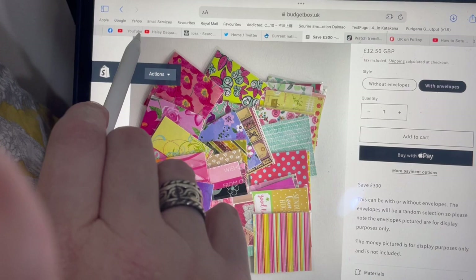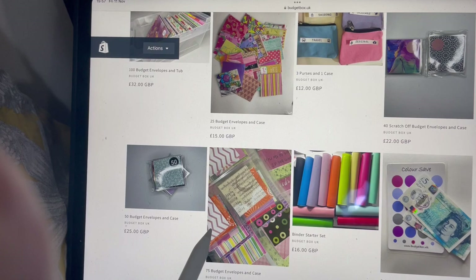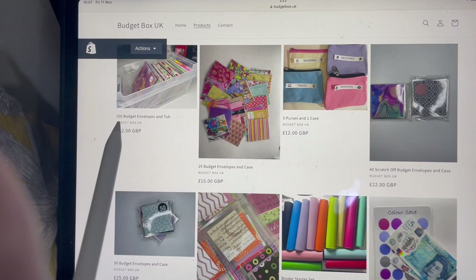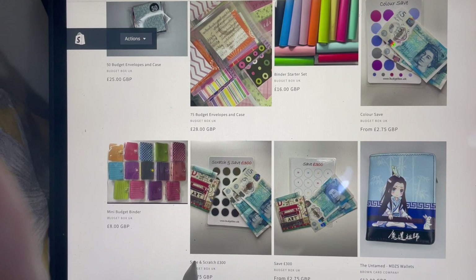Realistically, these prices are on the cheap side — some people spend 35 to 40 pounds on a box of 100 — so I think you're getting fairly good value for money.